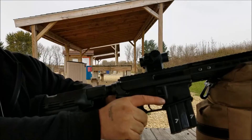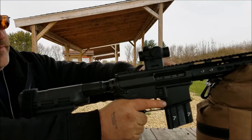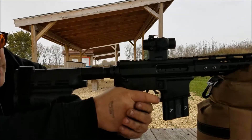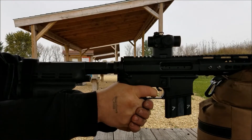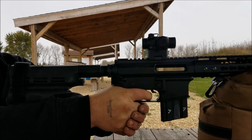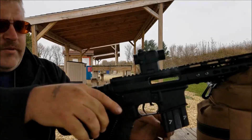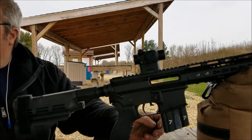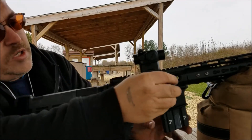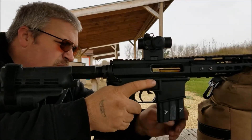Uh-oh — mag wasn't all the way up. There you have it: two supers, then two subs, and then we'll do a super.